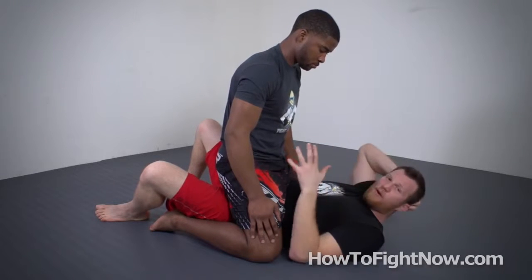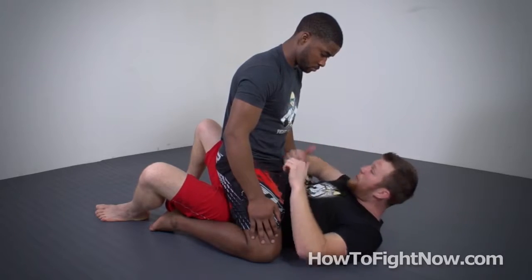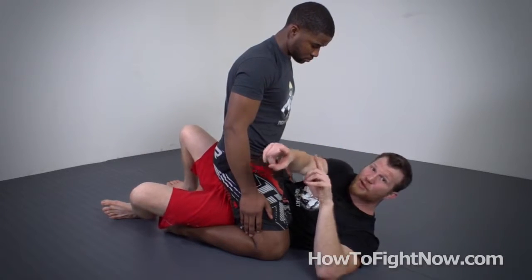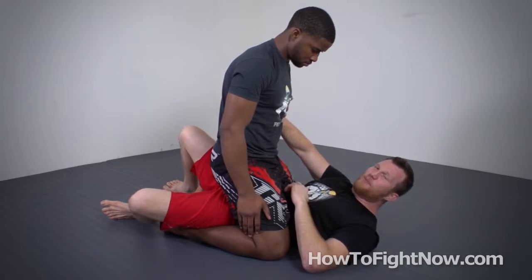All right, so let's escape from Mount Antero and tear our opponent's leg to shreds. I'm going to do that by scooting two times in this direction, away from the camera, while also blasting Deontay in the opposite direction. So I'm just going to straight up chest palm, palm chest.